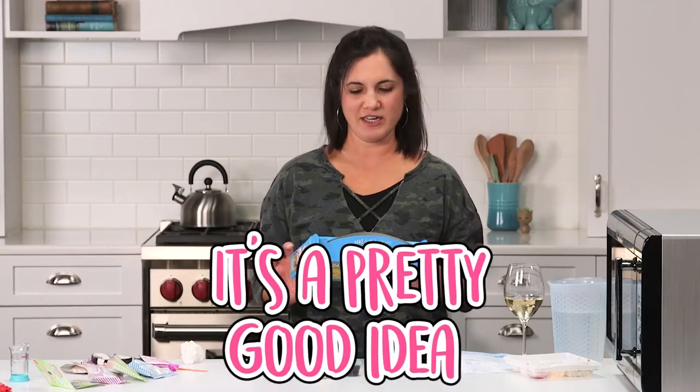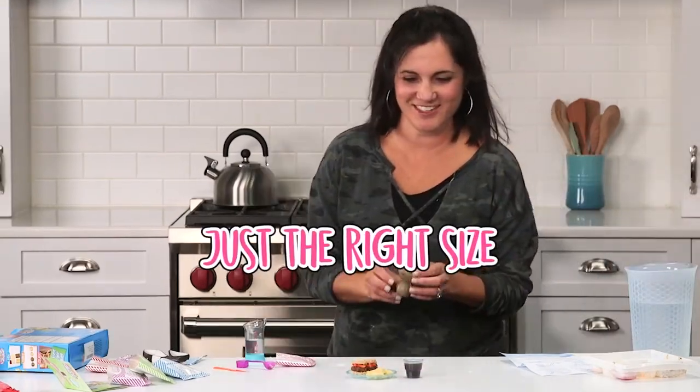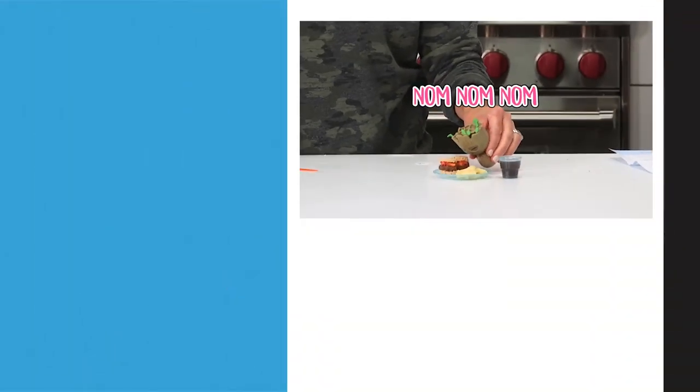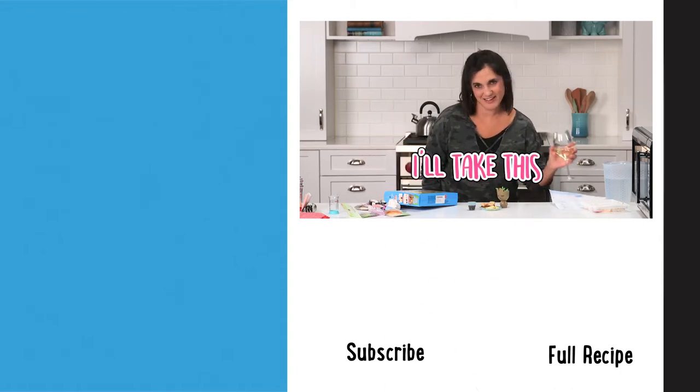All in all, it's a pretty good idea. I know who might like this little meal. It's just the right size for my little Groot friend. I'm gonna leave you to finish the rest. I'll take this.